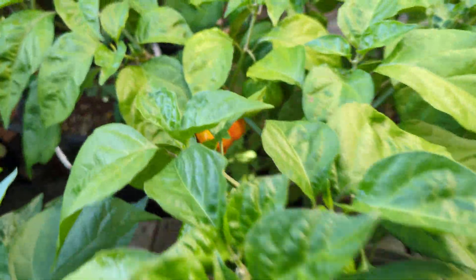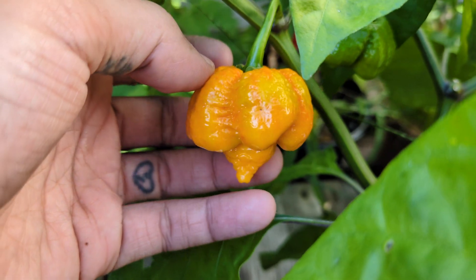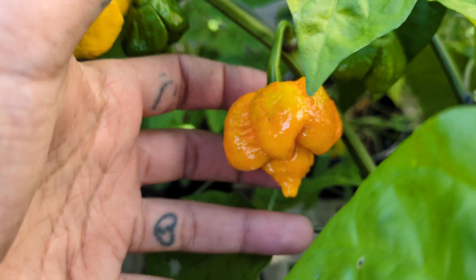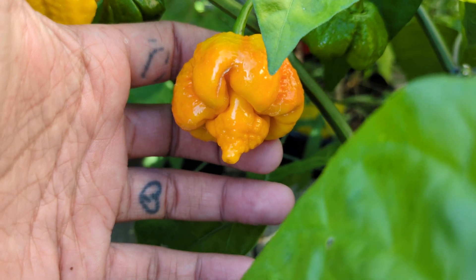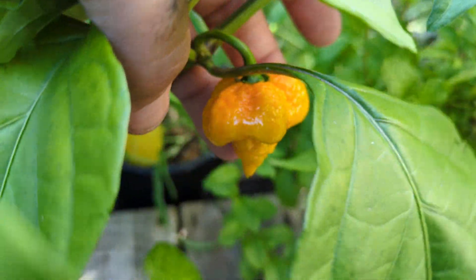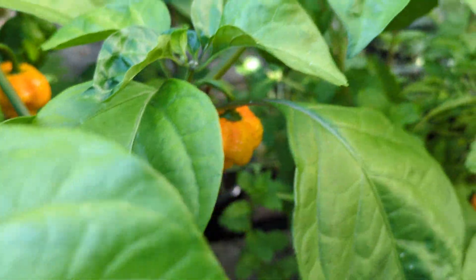Over here we got the golden seven pot brain strains. Man, what a delicious pepper — so stupid hot but so fantastically tasty. Very happy with those; I'll be growing those again next year, 100% for sure.